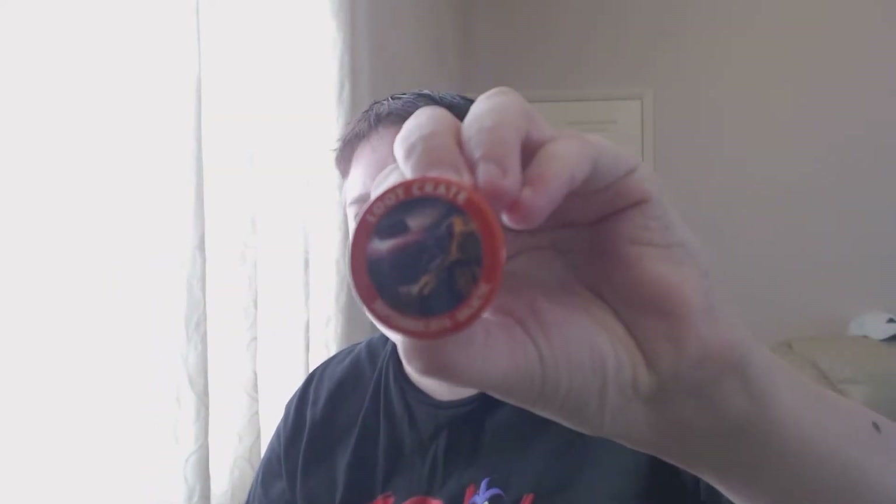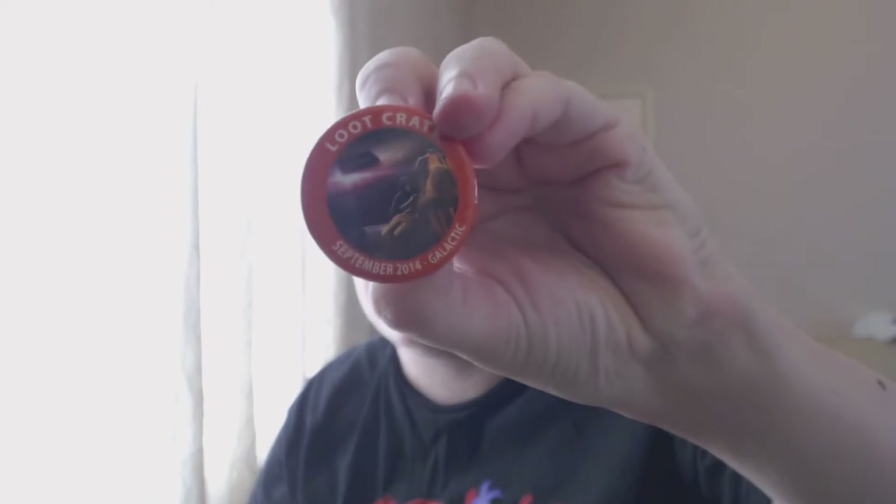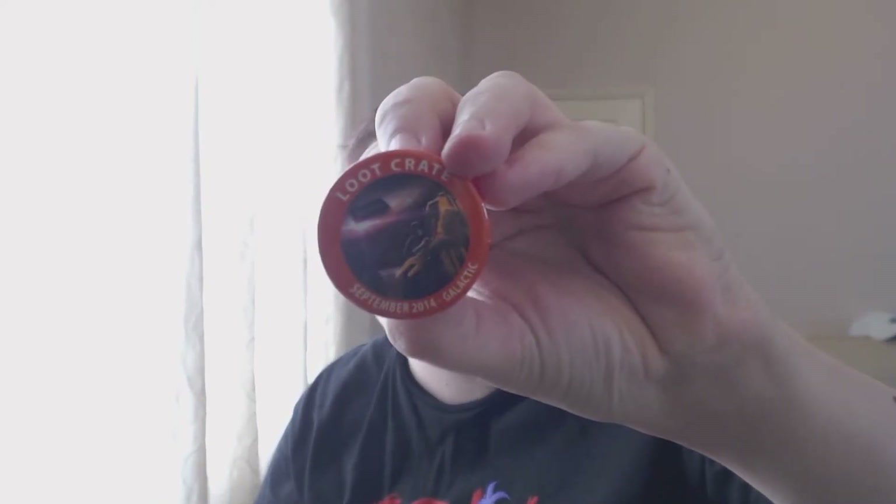To start off with, this is the September 2014 galactic themed badge. The autofocus is being silly - there we go. It looks like it's got Ripley in the yellow alien robot suit, Darth Vader, and a couple of others I can't quite make out. It's got a Loot Crate logo too - I'll have a closer look at that later.